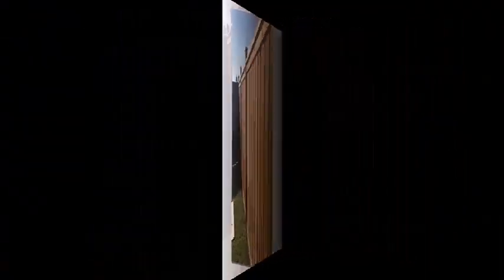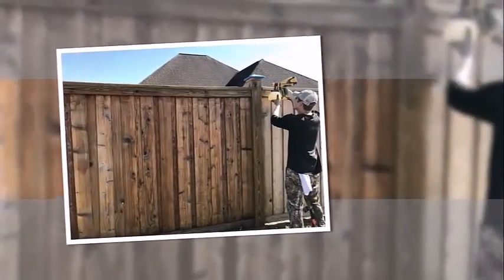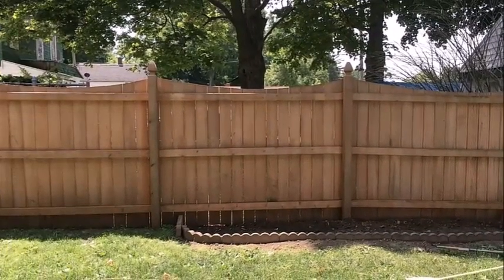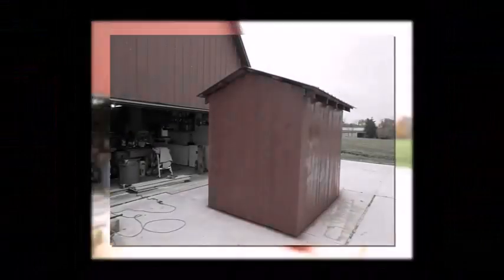Interestingly, after Wagner's takeover of the HomeRight brand in 2018, they released a virtually identical machine under that mark. It replaces the now discontinued Wagner 0417005 T-Control Spray Power Point Sprayer, featuring a larger paint cup and an improved control finish nozzle.